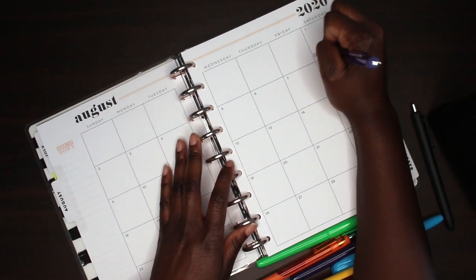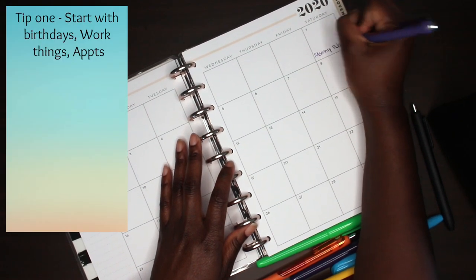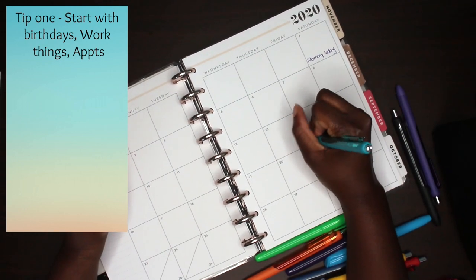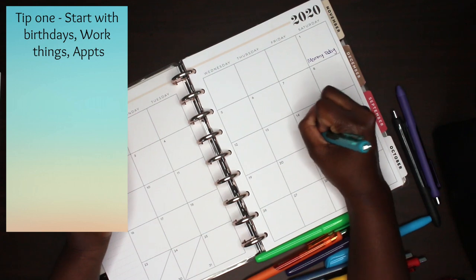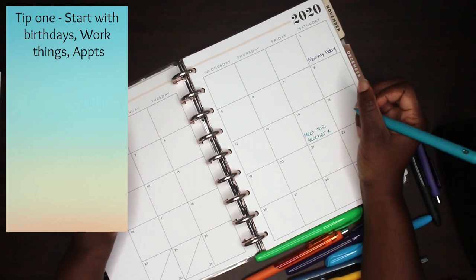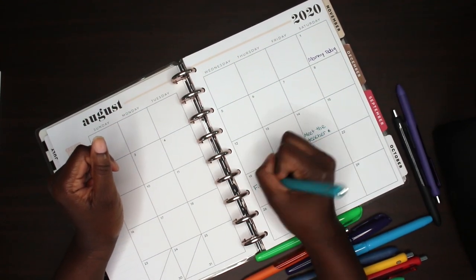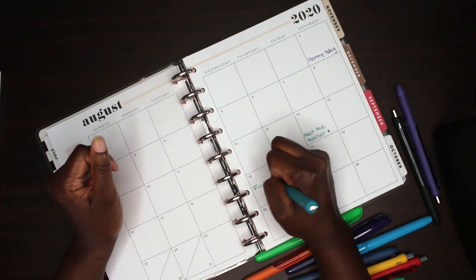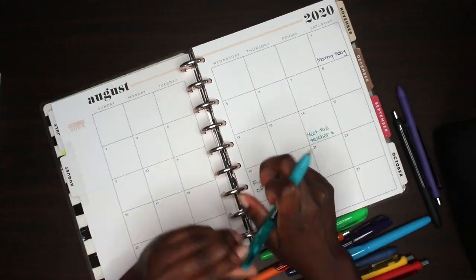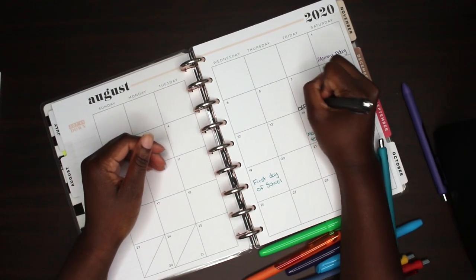Okay, so some tips for filling out your monthly spread. The first thing I do is birthdays — they're pretty hard to remember, so I try to look up all the birthdays that are important to me and write them down for that month. Then I go in and fill out work dates, and then also appointments like hair, nails, and doctor appointments, plus days I'm off from work.